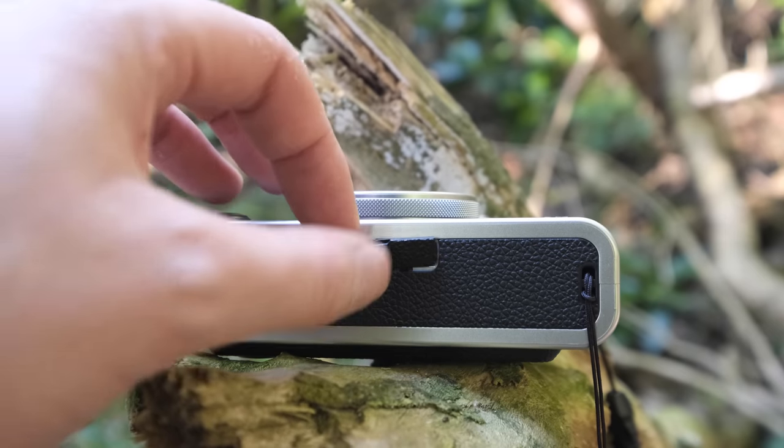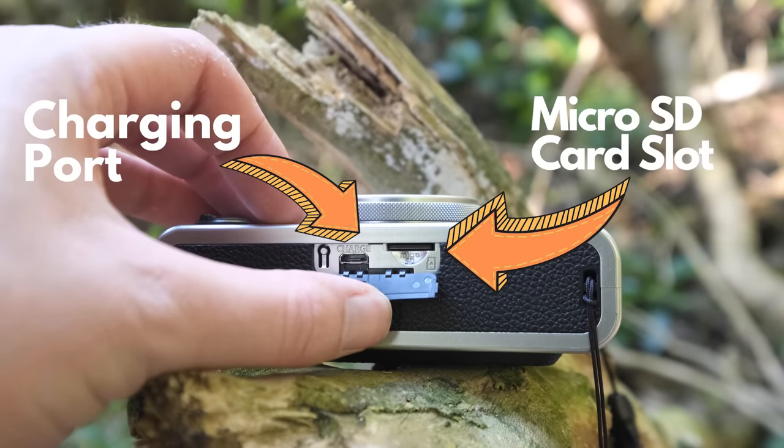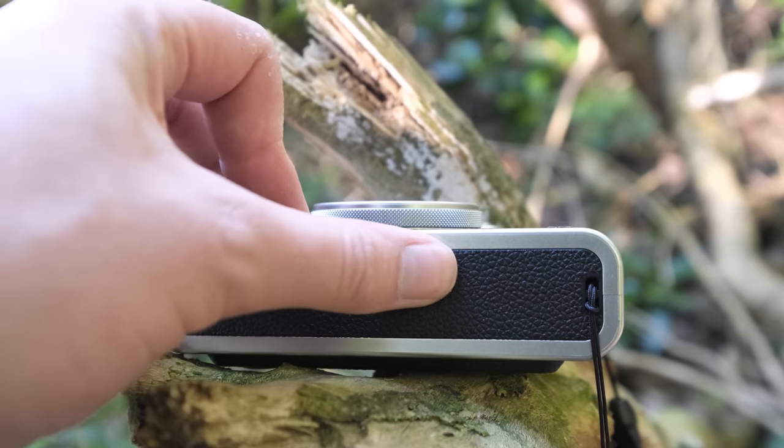On the base of the camera you have a micro USB cable slot and a micro SD card slot - to charge the camera and to increase the base storage from 45 images internally to a greater size, depending on the card you put in.